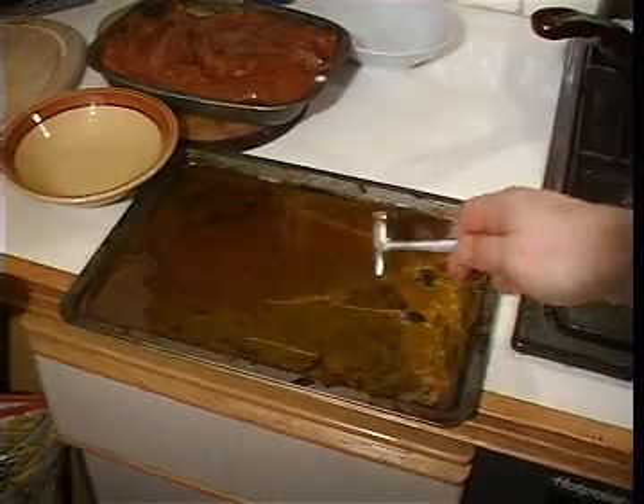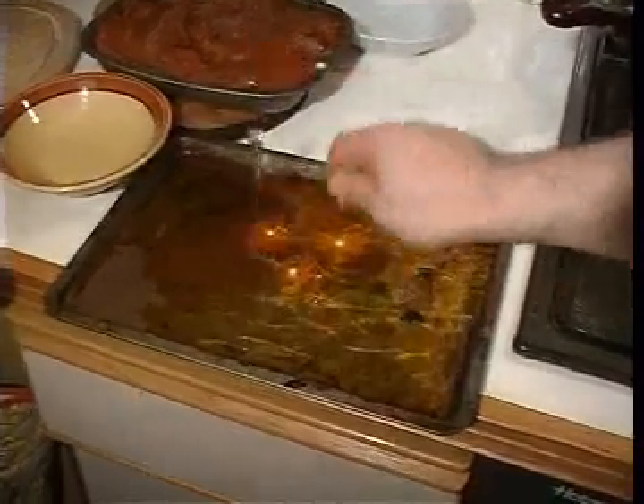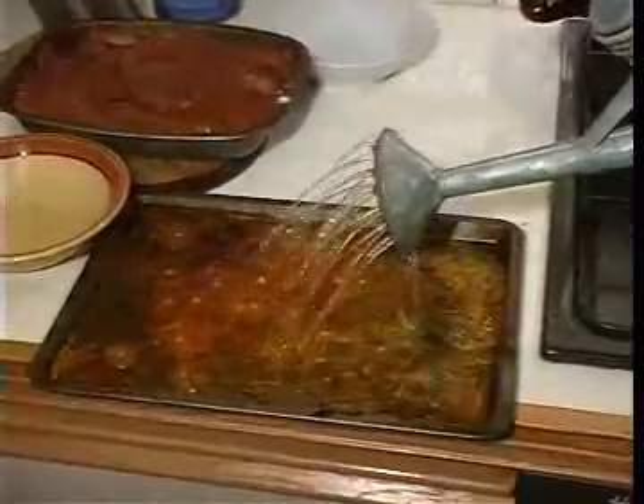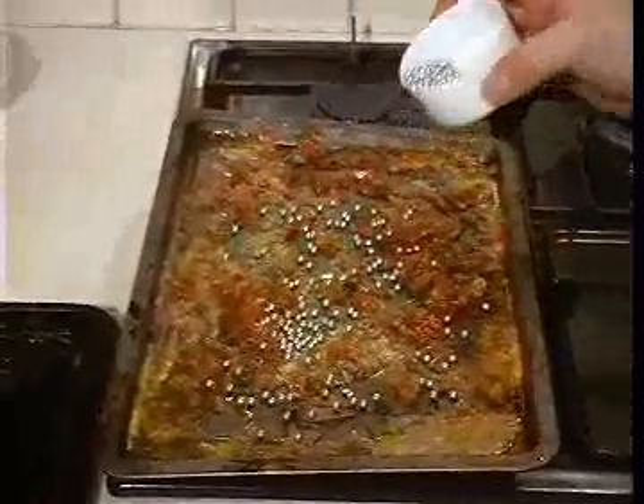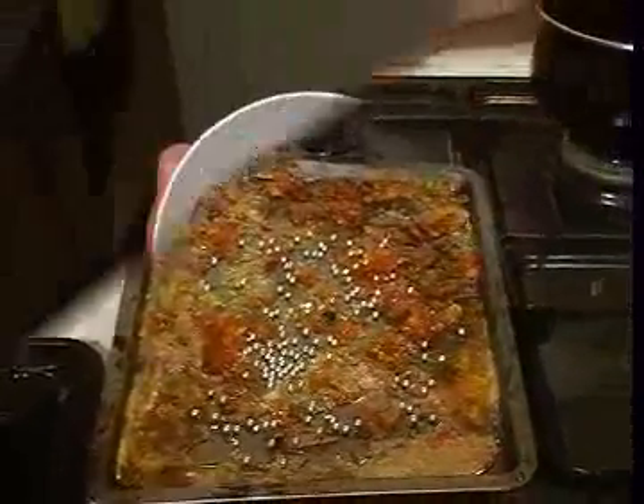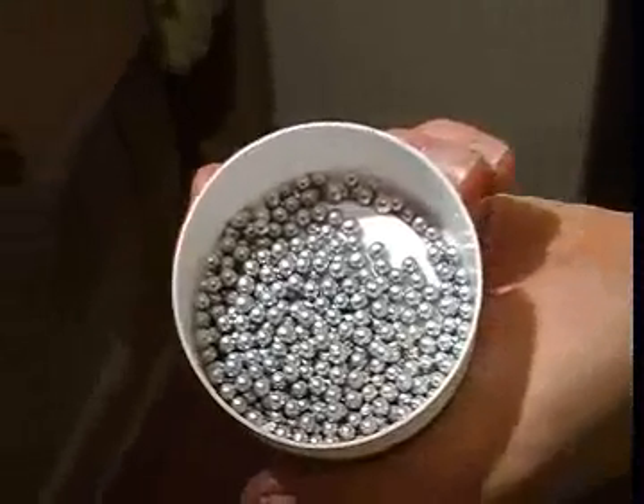Such rock on exposed mountains will be affected by the weather. The hammer is physical weathering. The water from the watering can is chemical weathering. This breaks up the rock. Dead animal remains fall on the rock, represented by these silver balls.